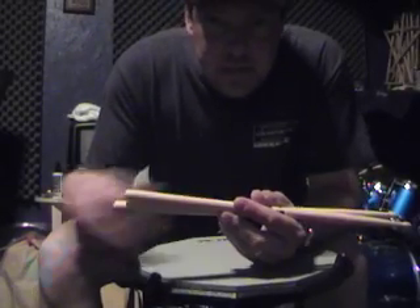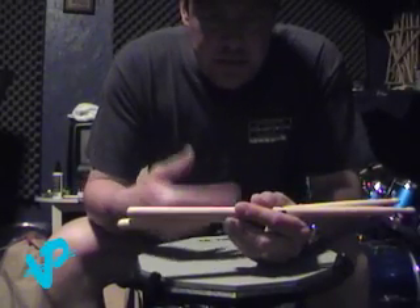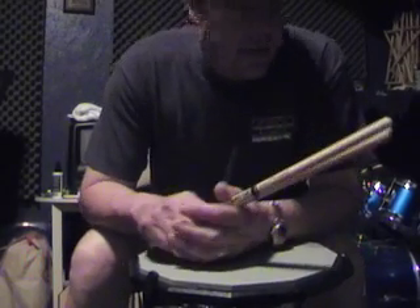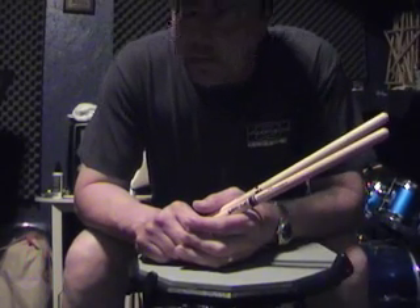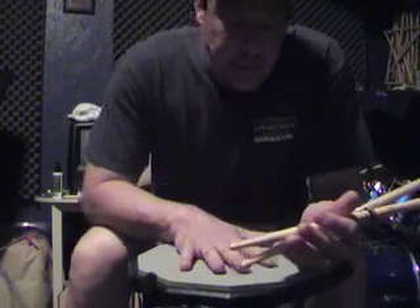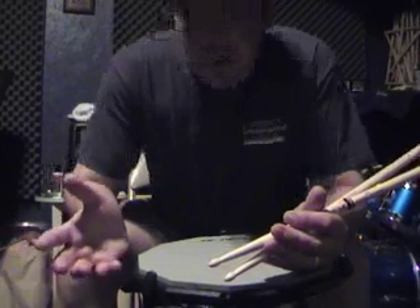I'm going to show you a really cool tip about flipping sticks around as you're playing. It's really simple, just takes some time to work on. You can apply this if you're in a marching band with another drummer — you can eventually get the sticks crossing back and forth between each other. This is something I goofed around with about 15 years ago in marching band, and I thought it would be neat to show you how to apply it to the drum set.